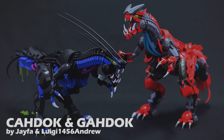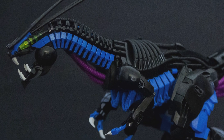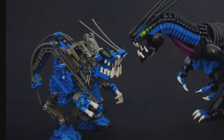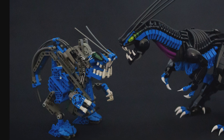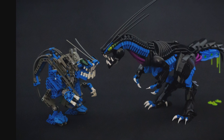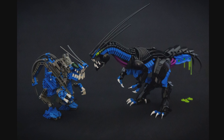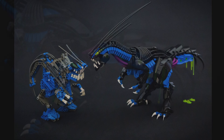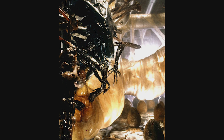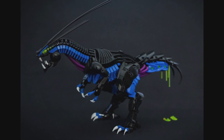We'll start with Cahdok, built by Jayfa. Cahdok has a very unique and distinct appearance, especially in comparison with the original Bohrok Queen models. Her color scheme is completely different, ditching all the dark gray and replacing it with black, as well as adding a bit of purple to the underside of the neck and the tail. The design of the queen herself, from the proportions to the texture, creates a much more organic and bug-like twist. She's given actual toes, better articulated limbs, elongated antennae, and this gross-looking abdomen that appears to be dripping some sort of green ooze, which reminds me a lot of a xenomorph queen from Aliens.